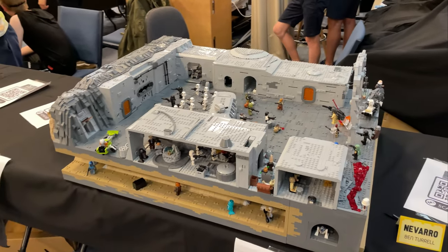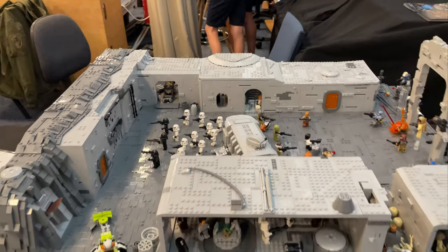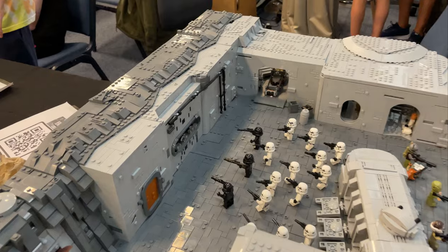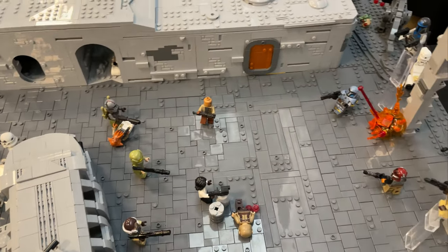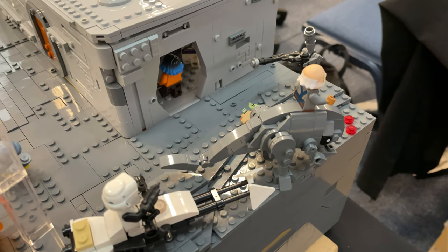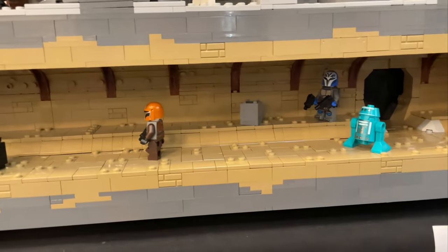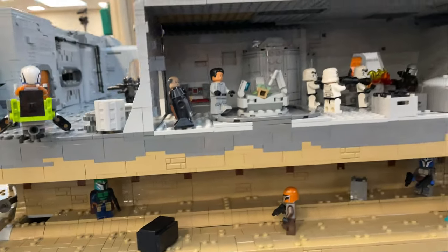Ben really stepped up — he brought part of the collaboration project and also his massive Navarro mock. I've been following this one on YouTube — Ben Bricks, strongly suggest you go check him out for weekly updates on this build. This is really cool from The Mandalorian. We've got all these Stormtroopers, it really captures the battle scene well. We've even got Grogu around here with Baby Yoda. It's really cool — you've got the scene in there as well, and then the underground where all the Mandalorians are hiding. Sweet job from Ben — love this mock.